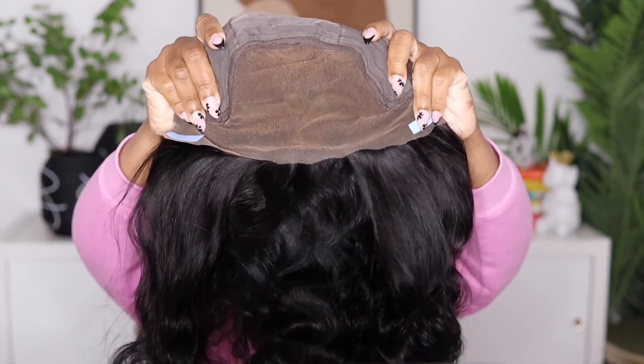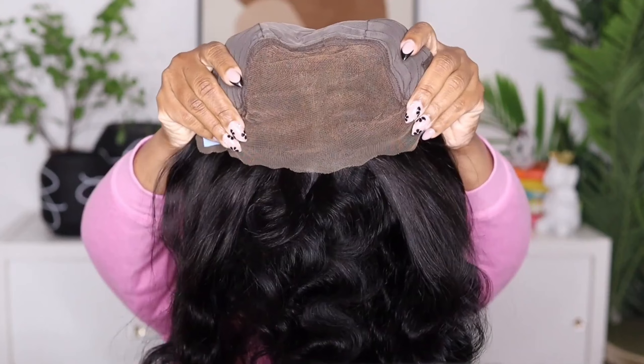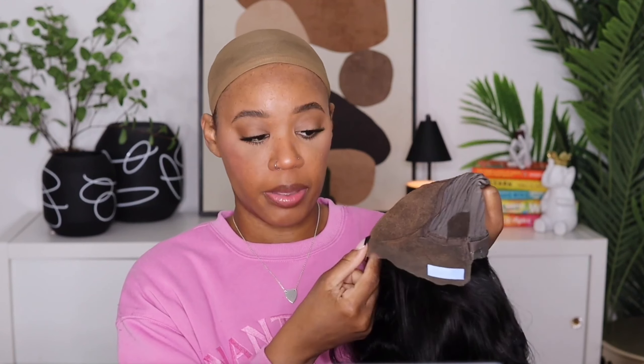We've been seeing the 13x4s, but the 13x6s are now entering the chat. You also get your pre-cut lace, and you can tell that they already pre-bleached the knots. The unit also comes with adjustable straps. I personally already know I'm going to have to go in with some type of lace tint in the front because it's always too light right here, which is just an easy fix — you can use makeup or anything. But I like to use the lace tint, so I'm going to go ahead and spray that on before I try this unit on.